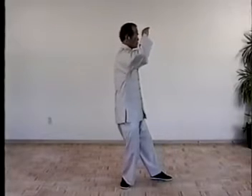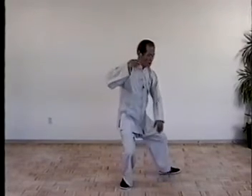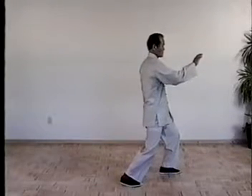Once more, turn the waist, drop right hand. Swim right arm, bend right forearm, move left foot. Shift the weight, turn the waist, turn right foot. Right hand, push forward. Body upright.